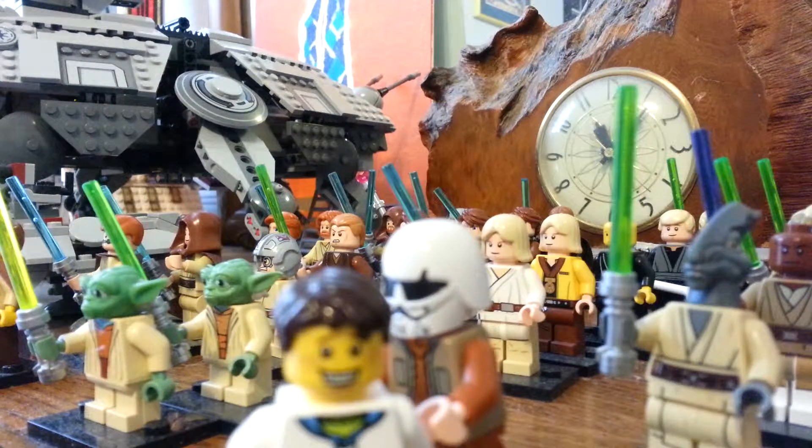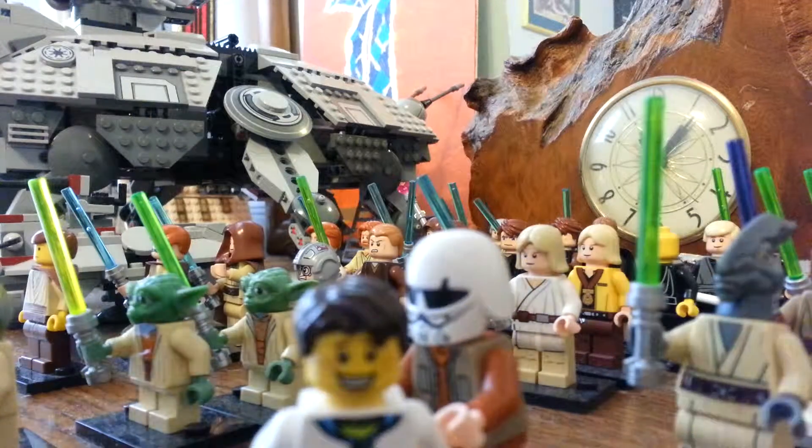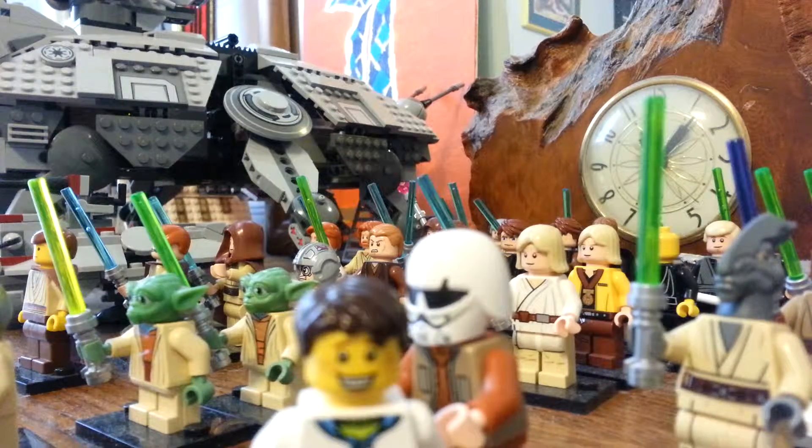Hello, it's Bricks All Over back with a new segment called Building the Army. Just a little bit of information about this new segment: it will pertain to all the Star Wars minifigures. I want to collect every type and every version of the Star Wars figures. I will also sometimes call this BTA, short for Building the Army. Let's take a closer look at all the different things I have.